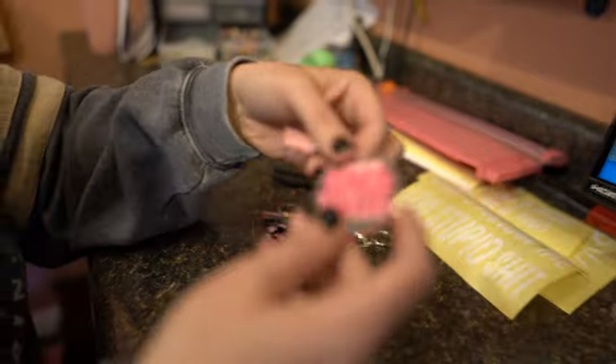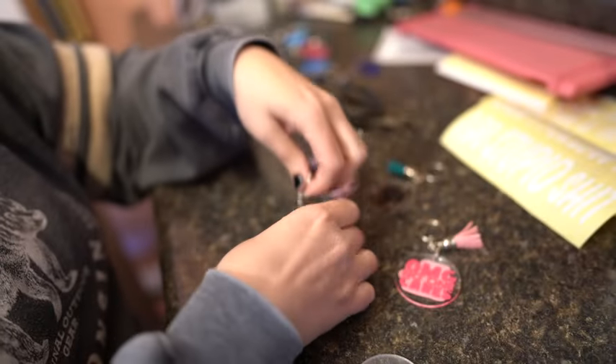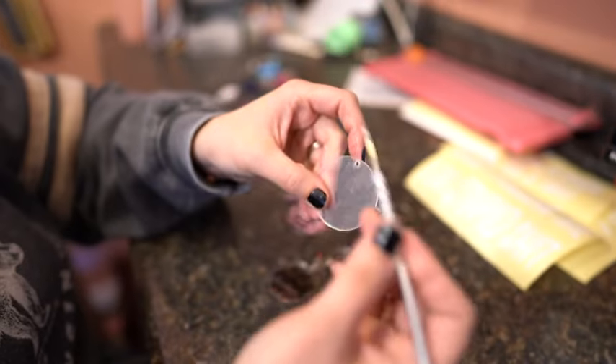They are acrylic, so you put vinyl on it, and then they come with these little keychain parts so you can put them all together. Here is one that I made, and here's another one with a little tassel on it. They're very easy to use.